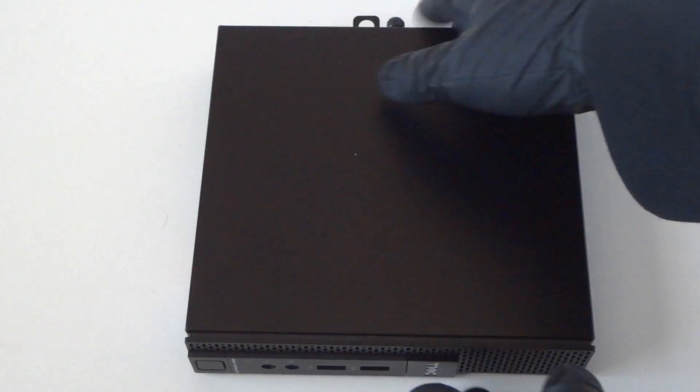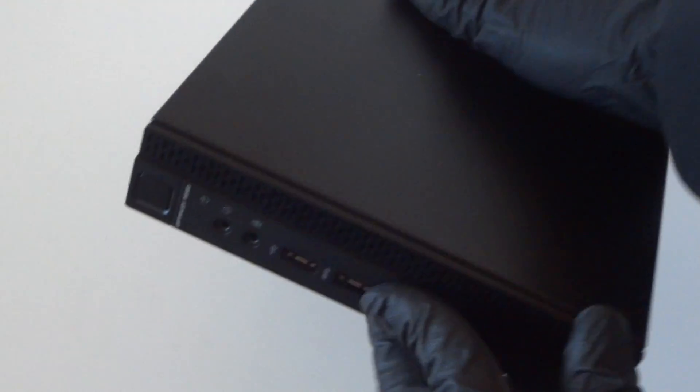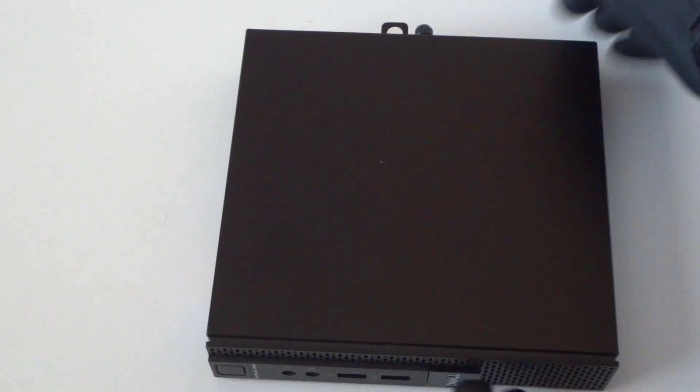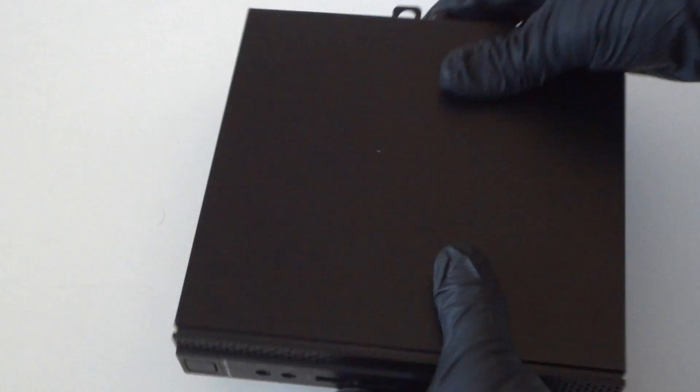What's going on, you guys? This is MXKD. I have another Dell Optiplex 3020 — this is the micro — and this video is a teardown disassembly to show you guys.